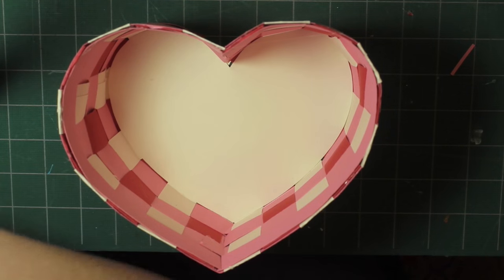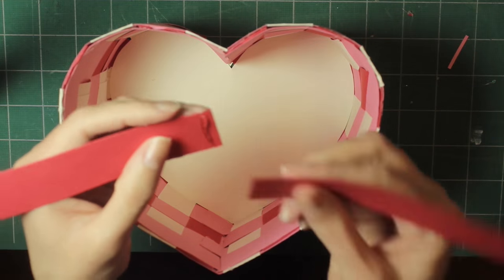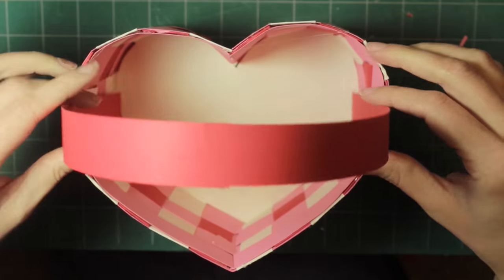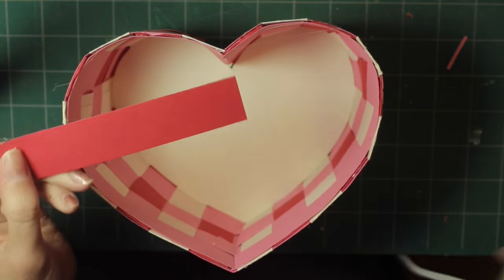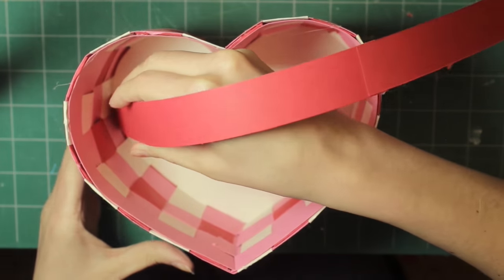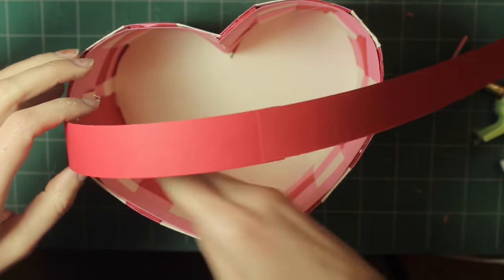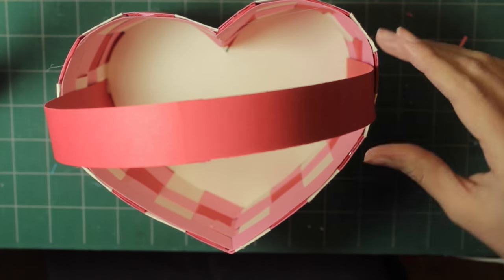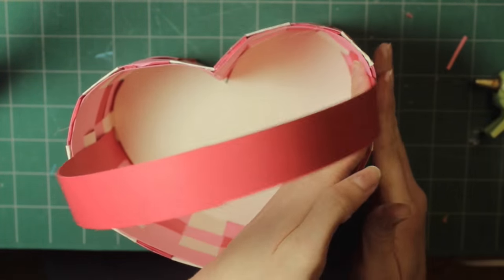The last step is to add the handle. Glue the ends together, decide where you want to place it in the basket, put glue on one end and stick it to the inside of the basket, and put glue at the top of the basket and glue it there. Repeat this on the other side — and that's it!